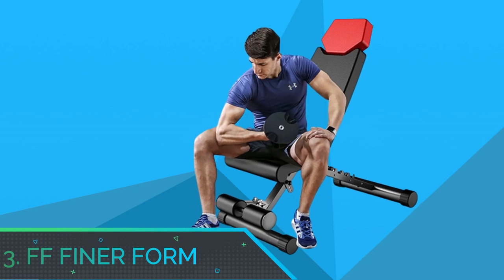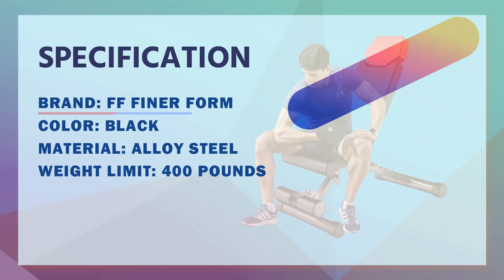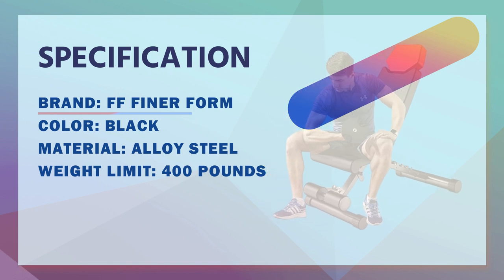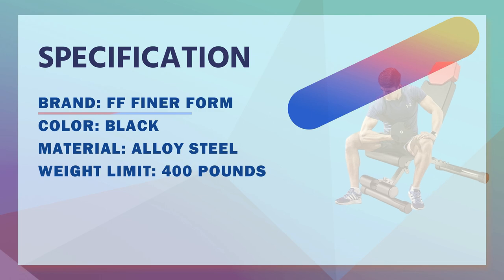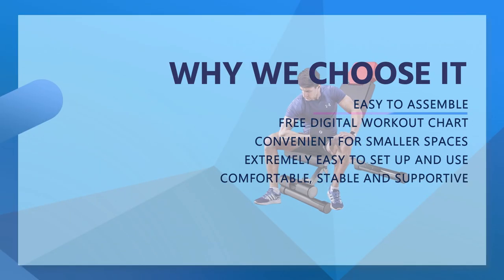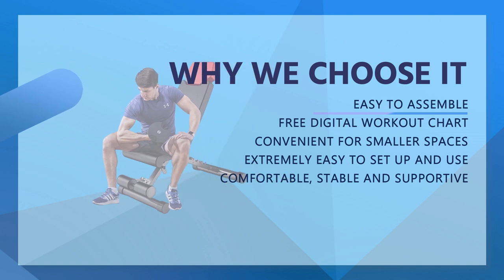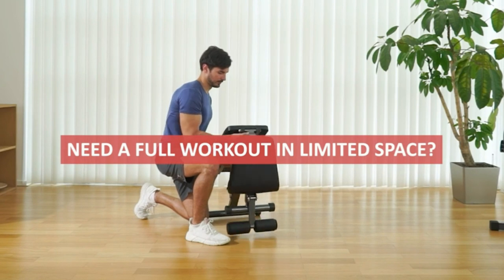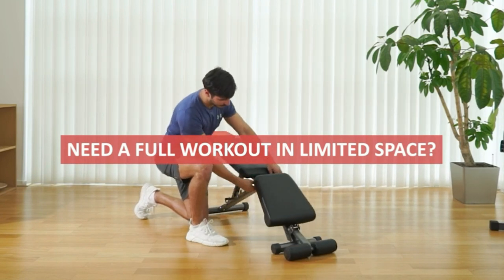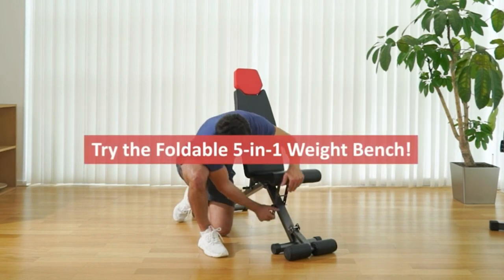Number 3: FF Finer Form Bench Press Machine. The Finer Form 5-in-1 Weight Bench is adjustable and foldable for bench press, strength training, and full-body workout. Perfect for dumbbell sets or an adjustable dumbbell set in your home gym — free PDF workout chart included. The most versatile adjustable weight bench, use this portable weight bench as a flat bench, an incline bench, a decline bench, an ab bench, or an upright bench for full-body exercises.